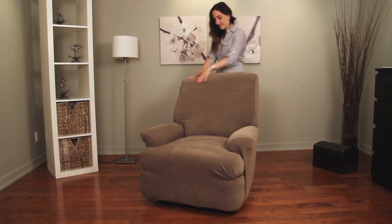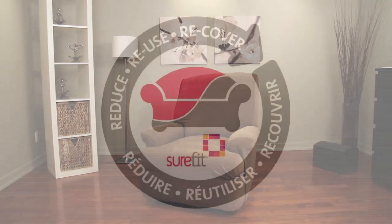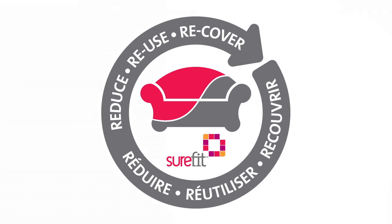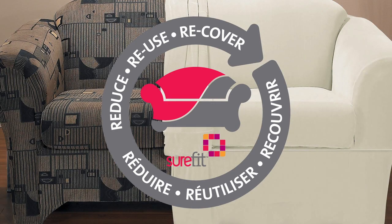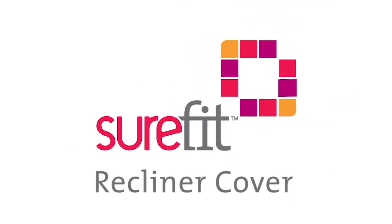Sure-Fit Slip Covers offer an inexpensive and eco-friendly option to buying new furniture, and make refreshing your decor as easy as changing your wardrobe, all while providing protection for your valued investments. Give your living space a new look and a new life with Sure-Fit.